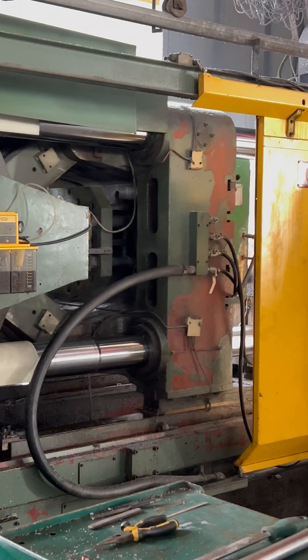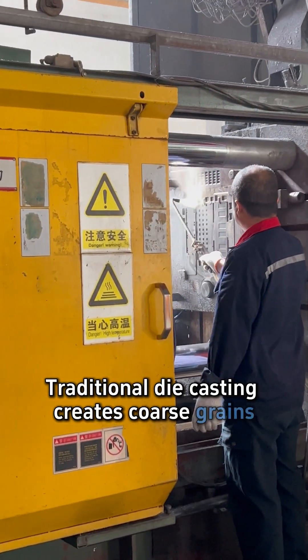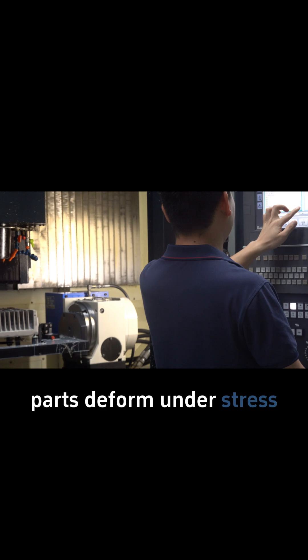The problem? Porosity and uneven structure. Traditional die casting creates coarse grains, and parts deform under stress.